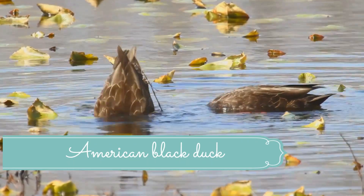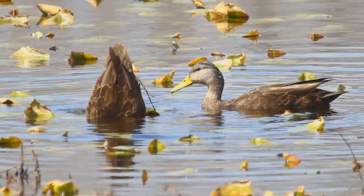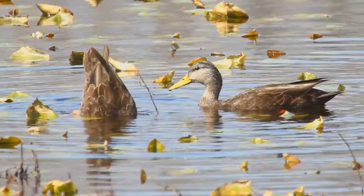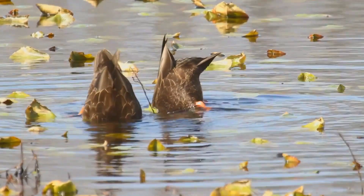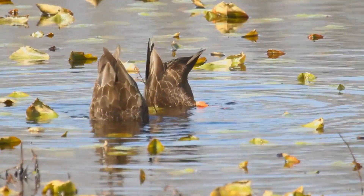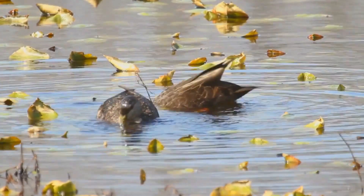The American black duck, Annus rubripes, is a large dabbling duck in the family Anotidae. It somewhat resembles the female and eclipse male mallard in coloration, but has a darker plumage. The male and female are generally similar in appearance, but the male's bill is yellow while the female's is dull green with dark marks on the upper mandible. It is native to eastern North America.